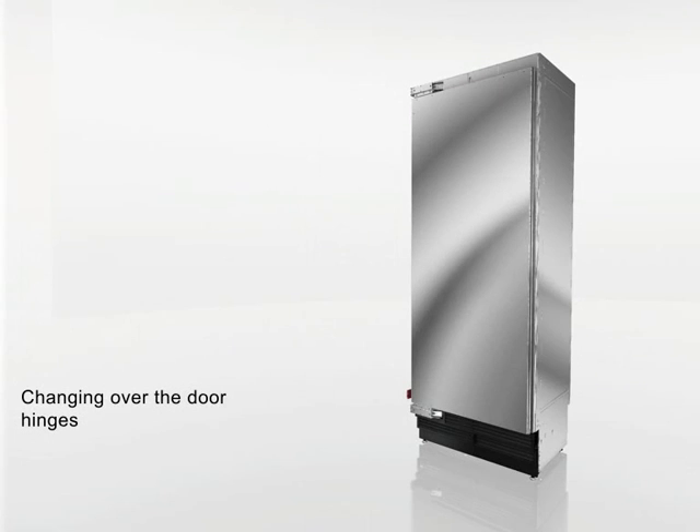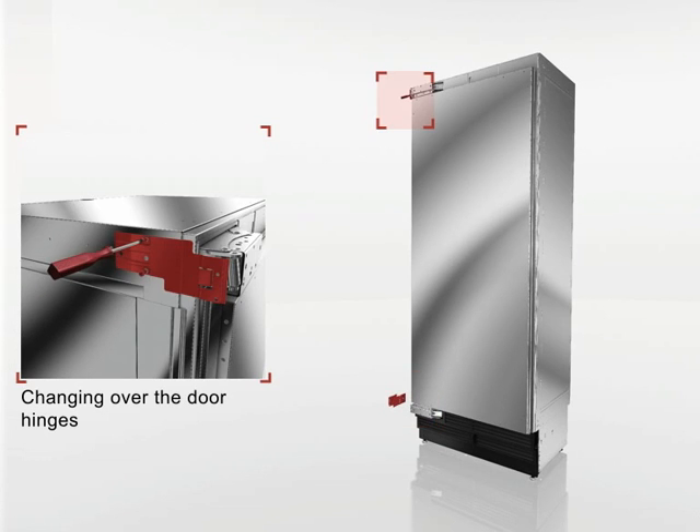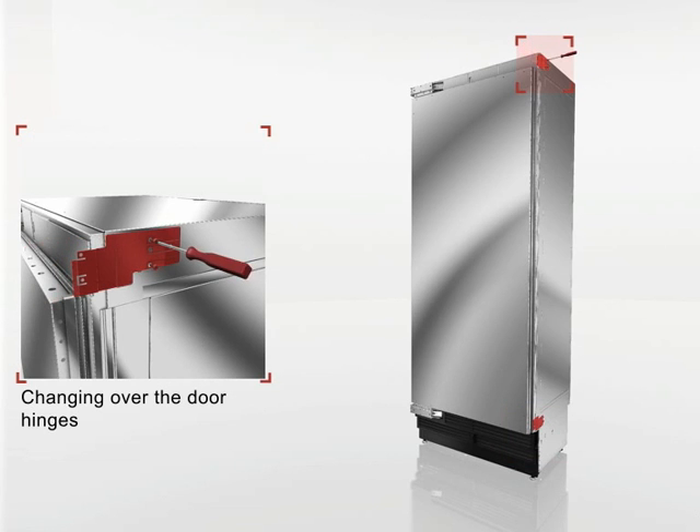Put the covers back on the hinge and the hinge box. Take the hinge locks. Move the lower attachment plate to the top of the opposite side and the upper attachment plate to the bottom of the opposite side. Now, the reverse of the door hinges is complete.